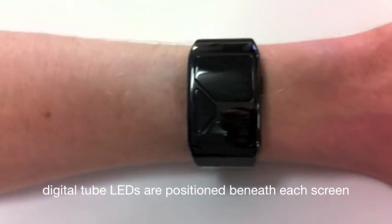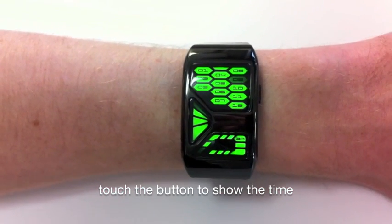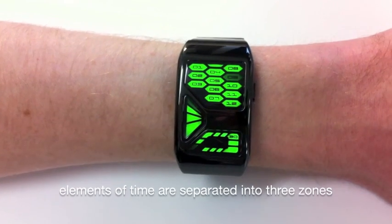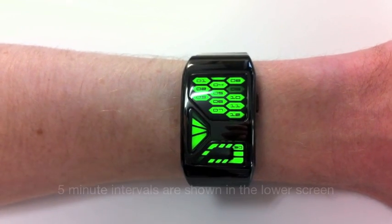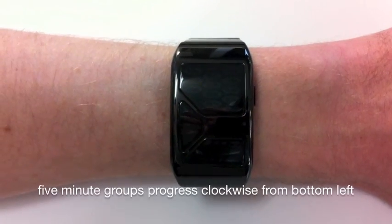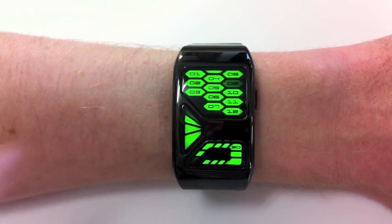Beneath this is a set of LEDs, so you touch the button to show the time. In the upper screen, hours are shown by digits in small hexagon shapes. In the lower screen, groups of five minutes are shown and they progress from bottom left.